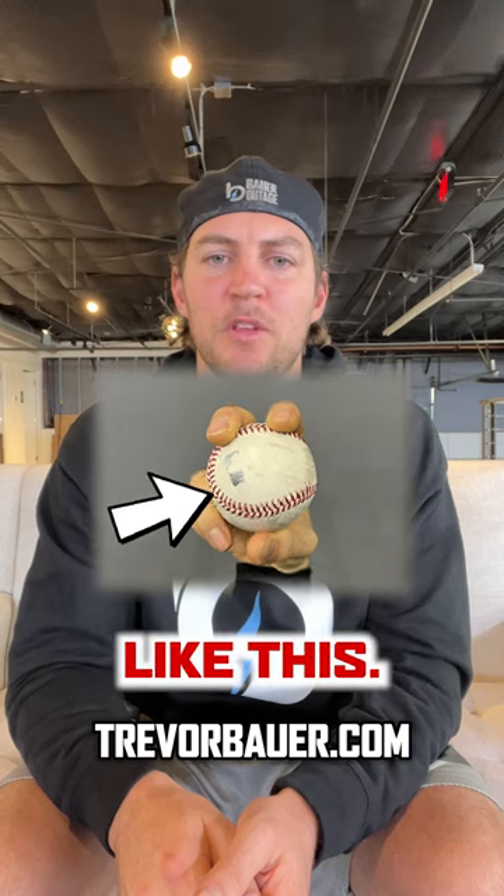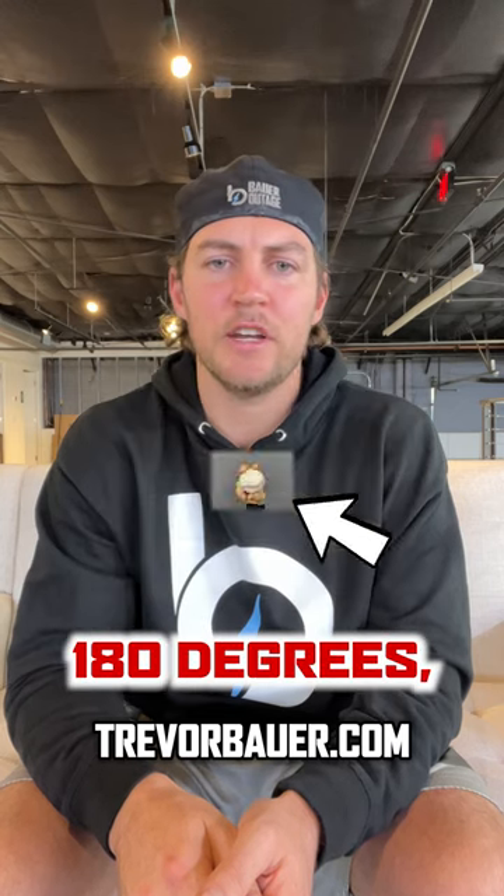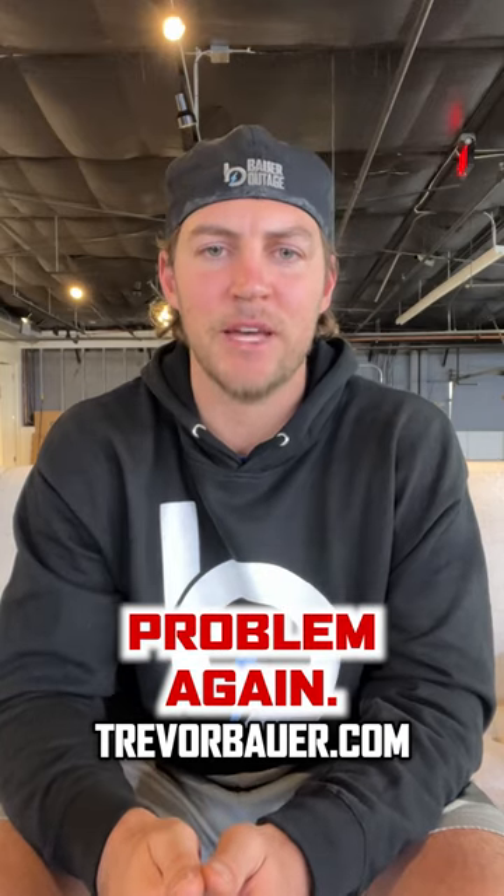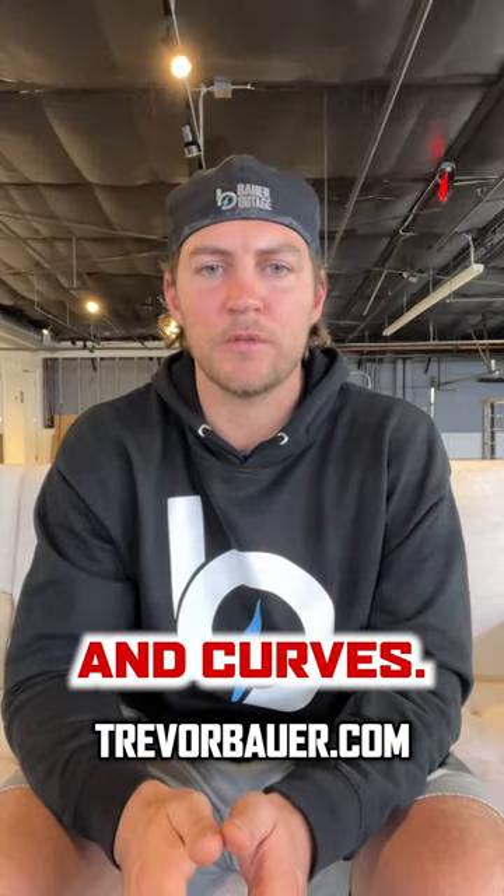So I switched to throwing my fastball like this — by turning the ball 180 degrees. My mind recognized them as different pitches and I didn't have the problem again.